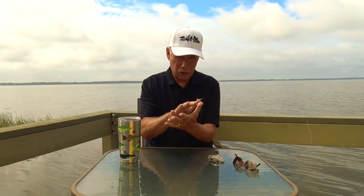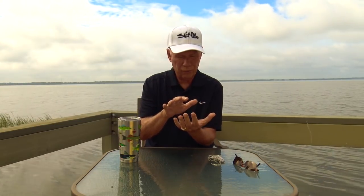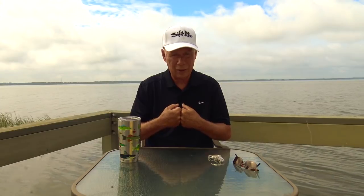Before we get started on the details of what gear I suggest, I want you to first hear a little story about the day I met Buck Perry. It has some significance as we begin our discussion on tools, and I want you to hear it. After we do that, we'll get into the specifics of exactly what tools I suggest you need to control your depth and speed out there on the water.